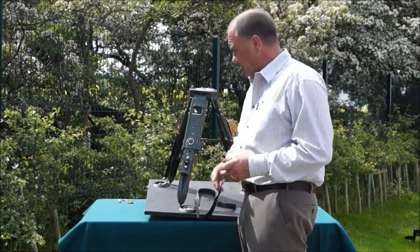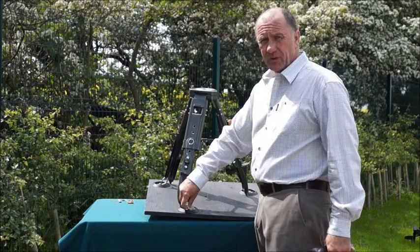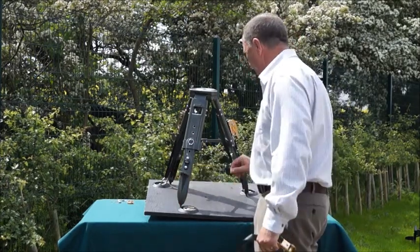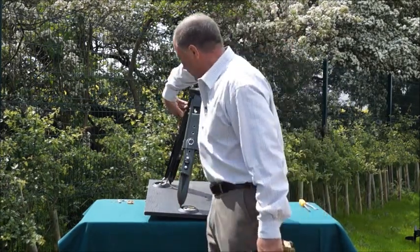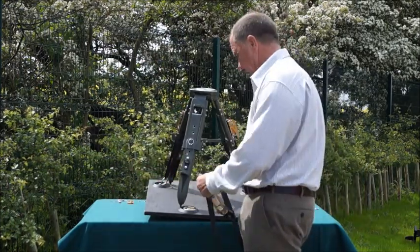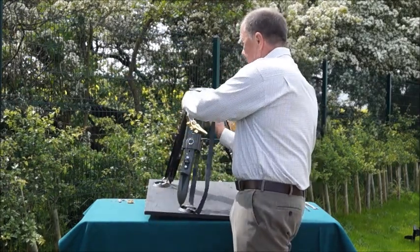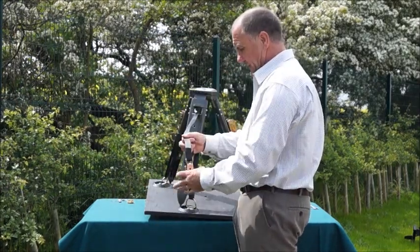Here's one I've prepared earlier. I've put the D-clips on — the three D-clips — and I've done two of the straps. Just to show you how the straps fit: put the strap through the D-clips, then put it through the gap that we created earlier at the top.